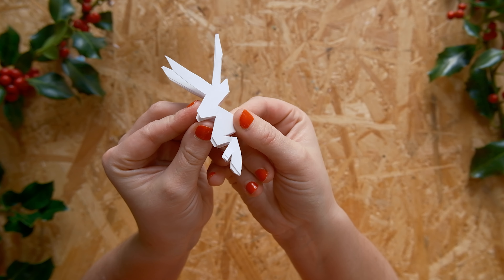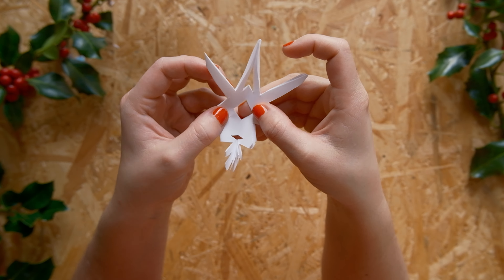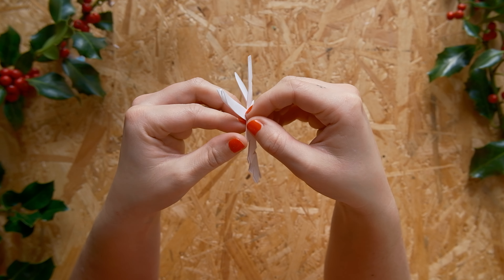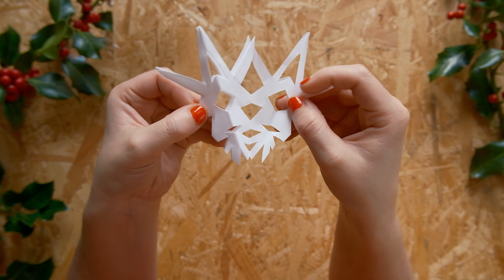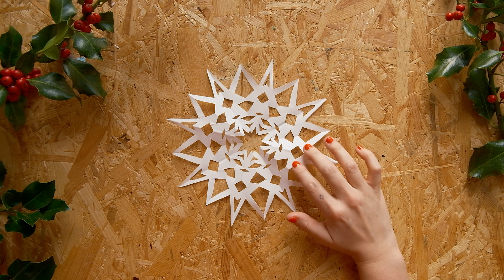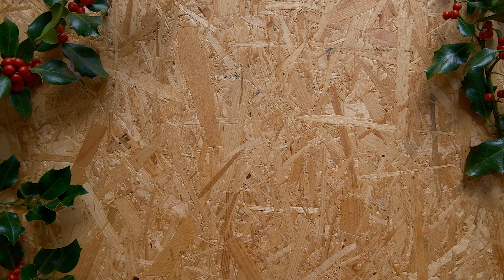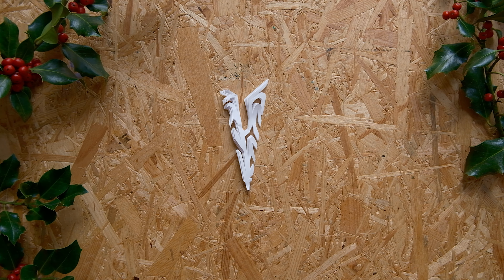And now onto the best part: unfolding it. It's like Christmas — unwrapping a present. You don't know what you're gonna get. So easy triangles make for a simple but cute snowflake, but you can do so many different things.